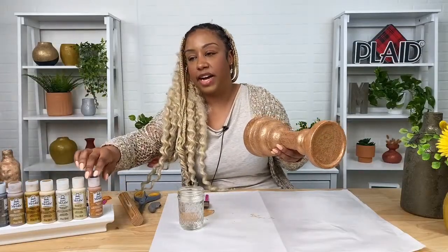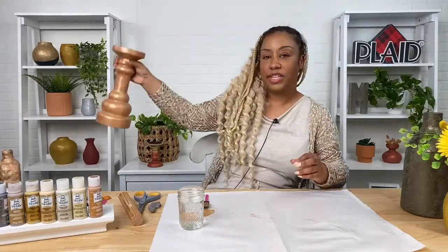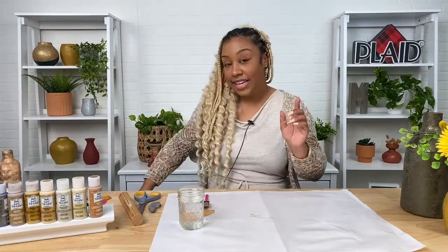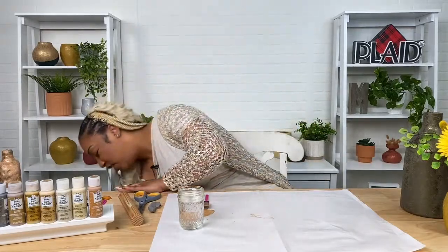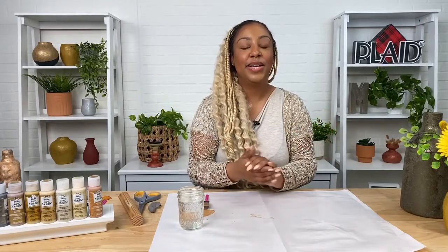Make sure you head to plaidonline.com to pick up your Sugar Metallic colors while they are on sale. The code is COLORLOVE — capital C, capital L — and that gives you 20% off at checkout. You have only until Saturday, so make sure you go and grab your paints. If you guys don't have any more questions, we will see you guys next time!